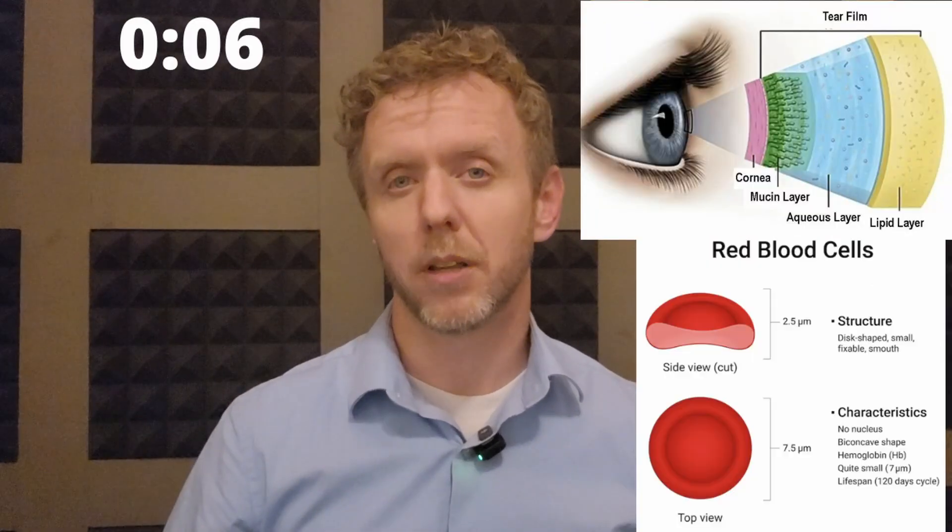What if you stopped blinking? Let me walk you through what that might look like if you started right now. Your tear film is really thin — it's only about 3 microns thick, like the width of a red blood cell. But that little layer is really important.